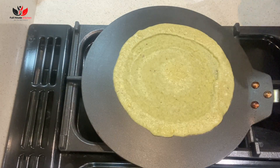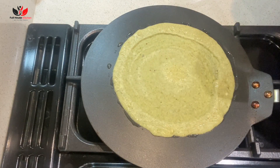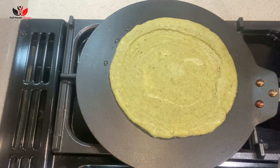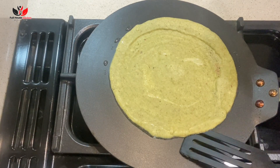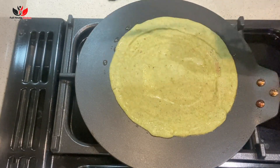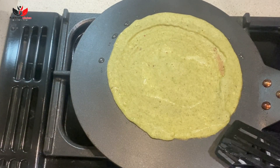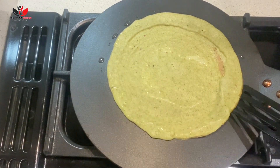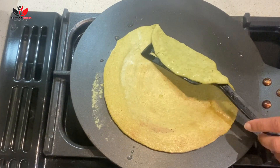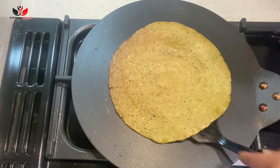Spread the batter on the griddle just as you would prepare a pancake or dosa, then add some oil. After a minute or so, once you see the batter is about to dry, carefully start lifting the edges, then flip it over gently. Add oil on both sides — this can be prepared with very little oil or you can add oil more generously.